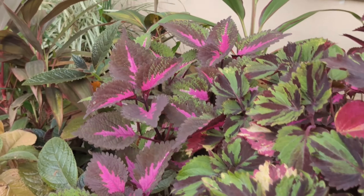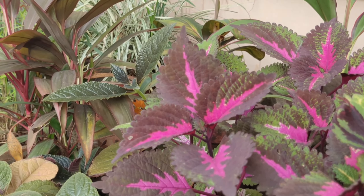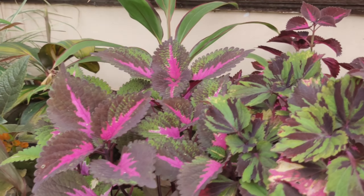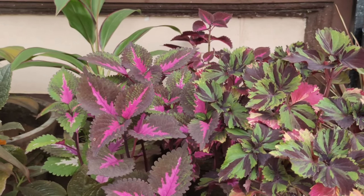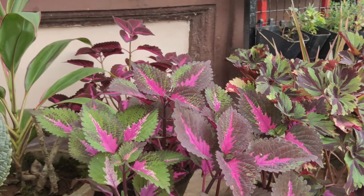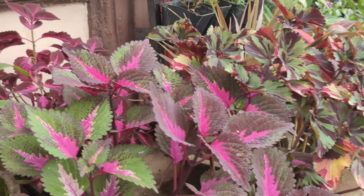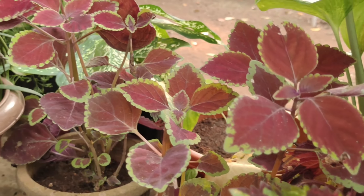I will try to maintain a variety of varieties. I will show you a long video. I will start with the plant in the beginning.